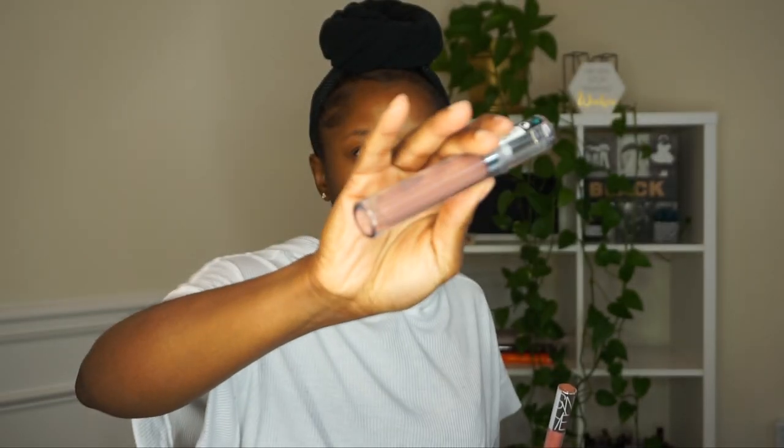From the Sephora brand, I got this lip gloss in the color Blessed — I'll let y'all know how I like these. And then this is their Ultra Lip Shine in the Sephora brand, and this one is called The Perfect Nude. So I got those.